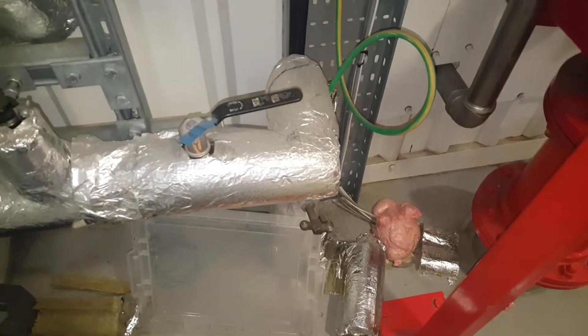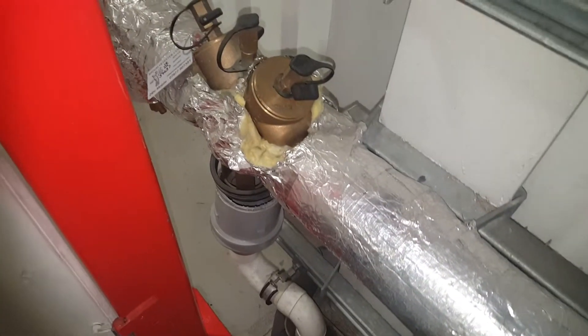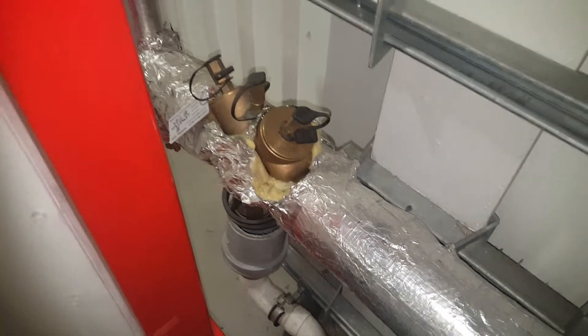What we're looking at here is the Hulson water supply coming in, branching off. Here we've got a Hulson water supply where we've taken off the lagging, then it goes across, and we've got an RPZ valve which then protects the production area.